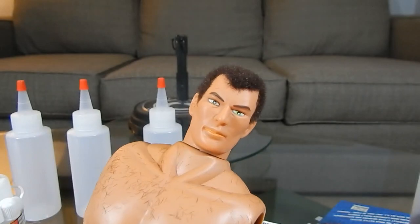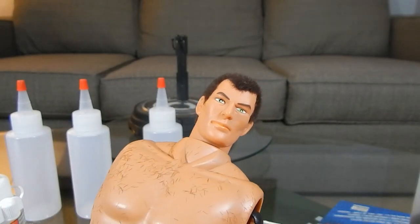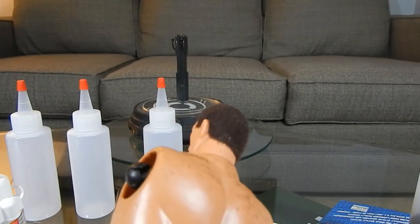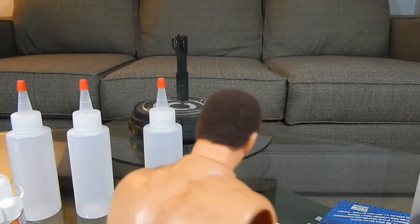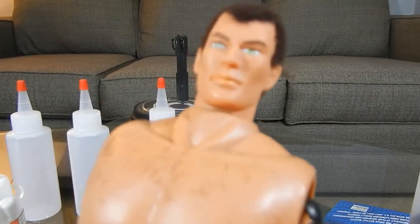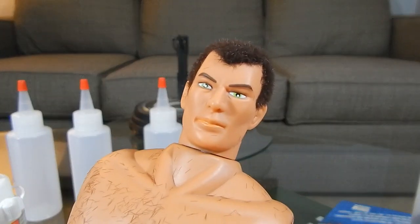It's five minutes working time, but 24 hours to fully cure. I'm going to just let him sit for a day and we'll see how he came out. All right guys, stay tuned.